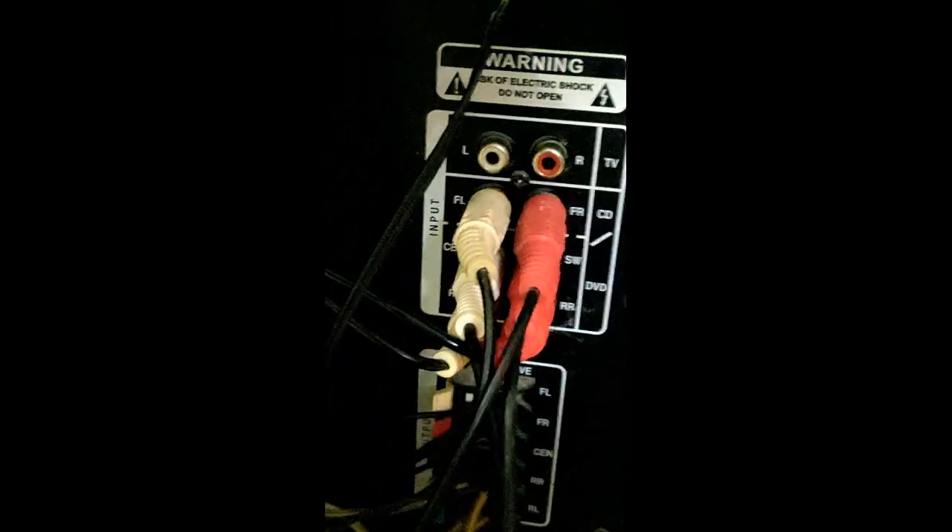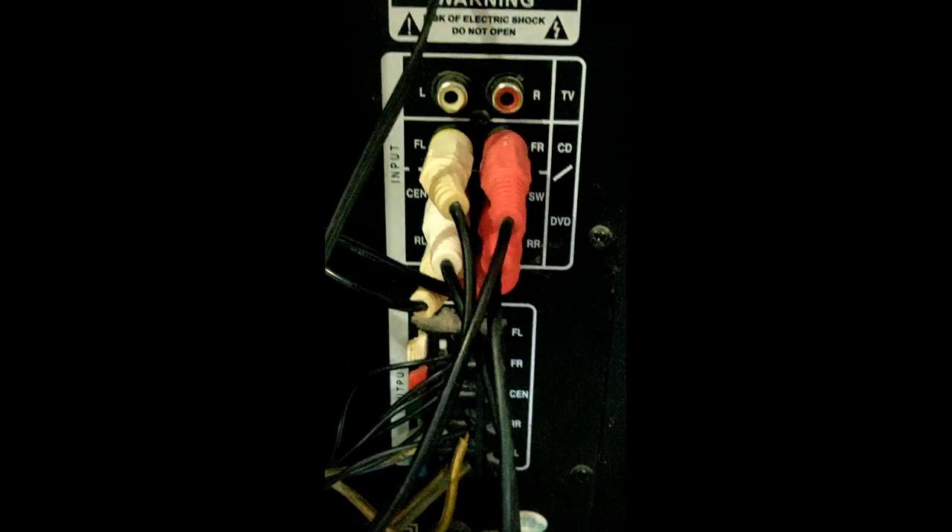This is the RCA cables. We can connect the input from here. That means laptop, PC. We can connect other DVD players.